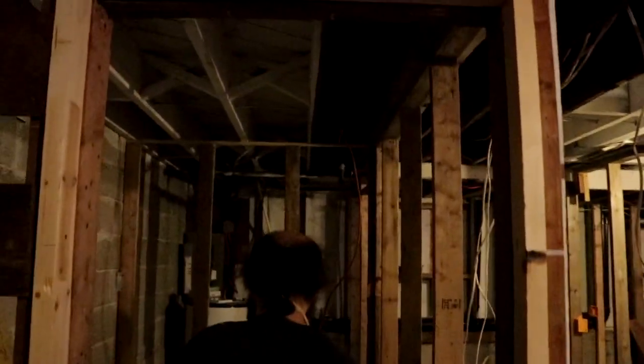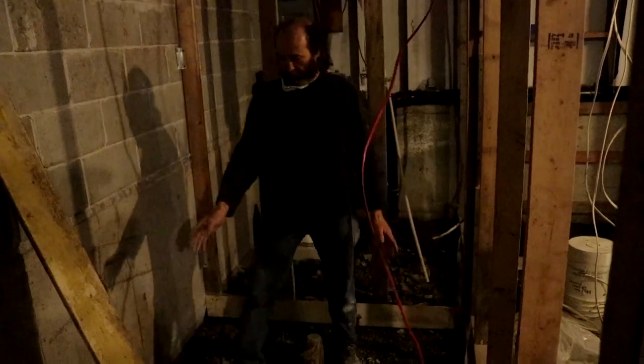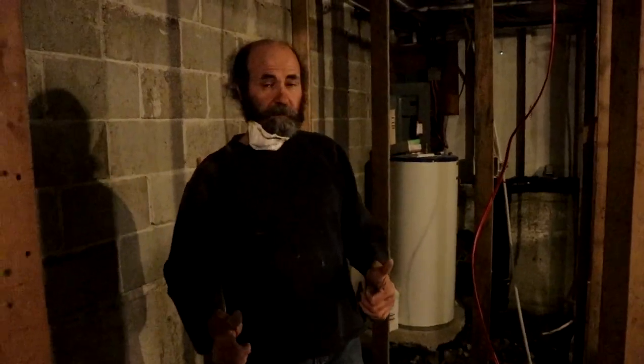And here is gonna be the en-suite bathroom. We're gonna have a big shower in here, a toilet and sink going there, and we're good to go.